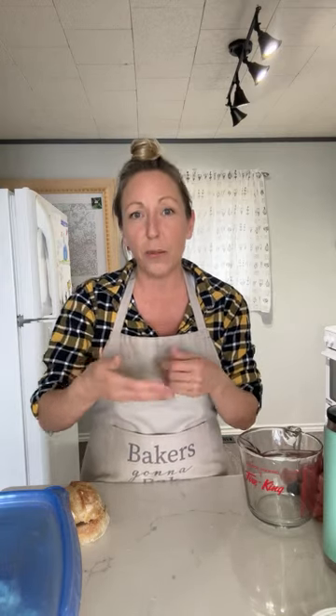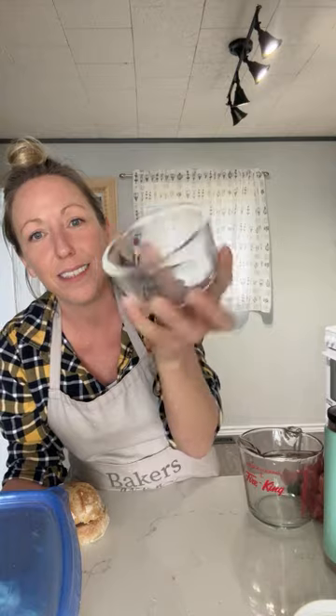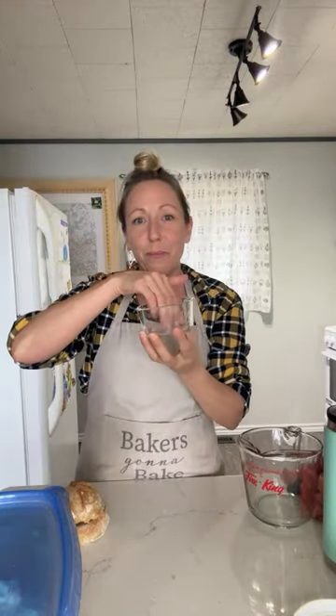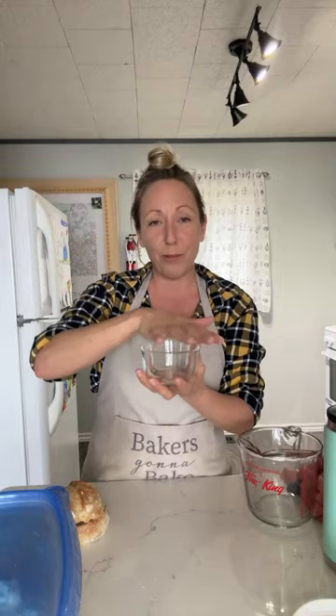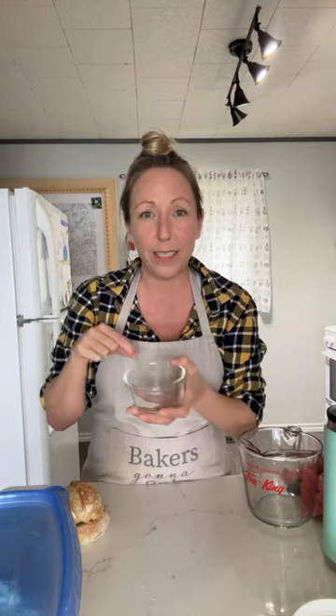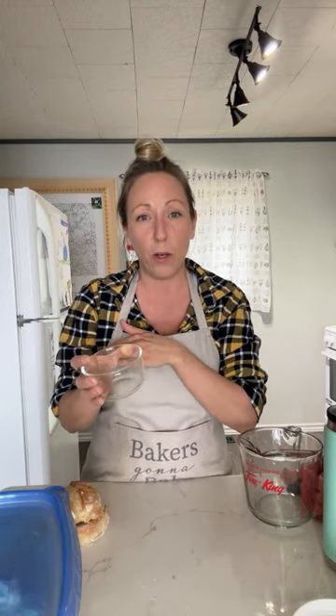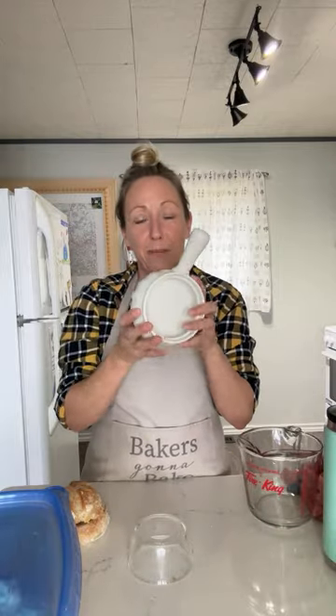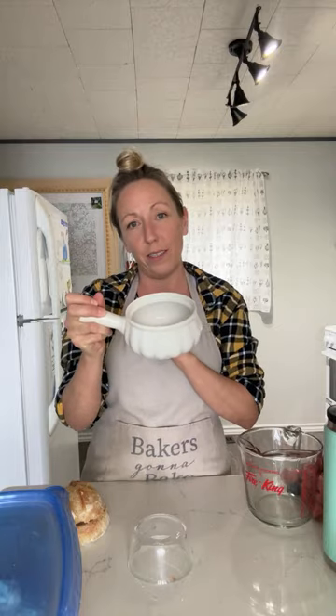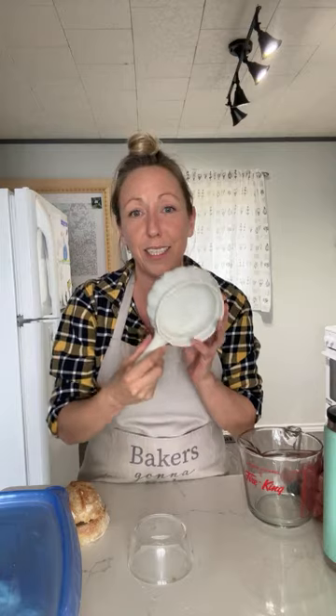I let them rest, flipped them over, and shaped them — stretched out the dough a little bit, made a pamphlet, folded the top third down and the bottom third up, turned it sideways, rolled it into a nice ball. Then I took ramekins, lined them with parchment paper — as much as I could fit in tightly — dropped in my shaped dough balls seam side up, sewed up those seams to build good tension, and stuck them in the fridge to cold proof overnight.